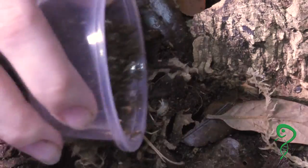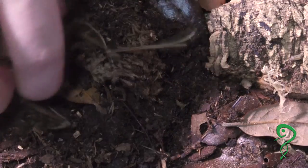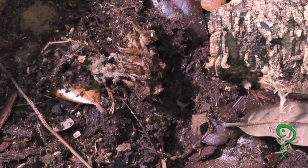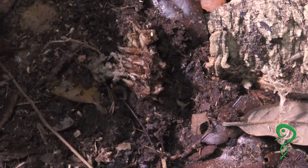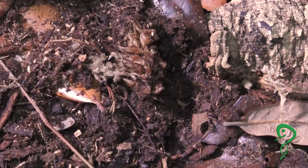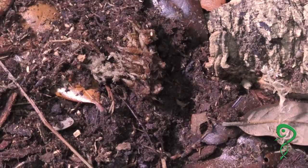There they go. Alright, so this enclosure I already had set up, but I'll show you how I'm going to set the next enclosure, which are calico isopods. And again, thank you Supreme Gecko for these.